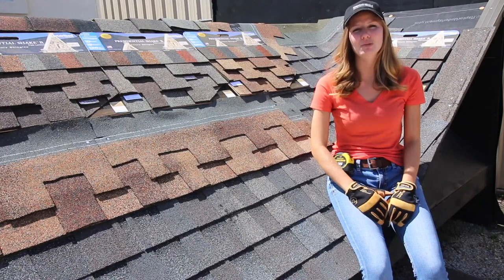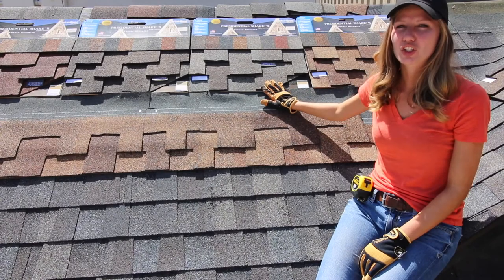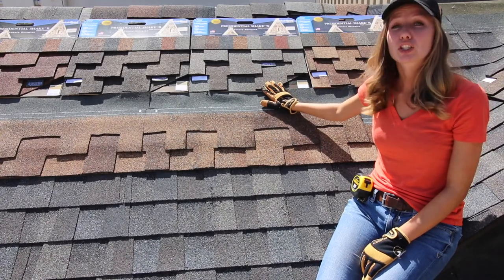What's up guys? My name is Julia. I'm with Integrity Roofing and Painting. Let's take a look at this Presidential Shake TL Shingle. It's manufactured by CertainTeed.